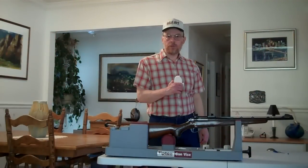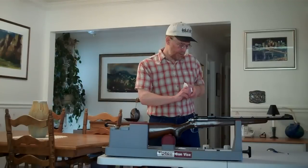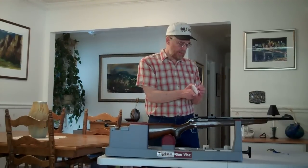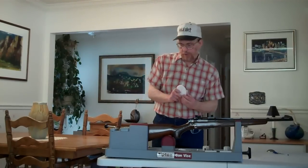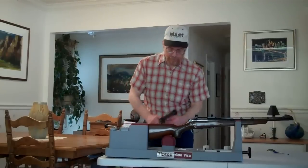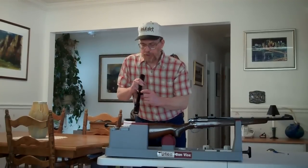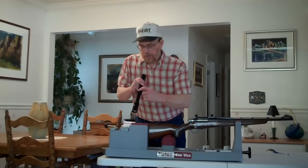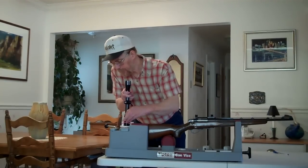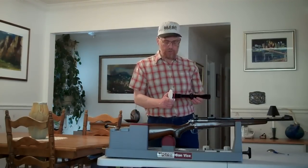How does one use the RETICLE TRUE alignment device? The first thing you've got to do is take a rubber band and stretch it around the rear of the device so the rubber band is nicely fit into the groove machined for it. Then you will take the device — I'm going to just set it on the back shelf of my gun vise here — take your scope and put your scope in between the rubber band and the V-shaped ledge. I like to line mine up so that the elevation turret is approximately in line with the top pointer of the device, and we're ready for the next step.